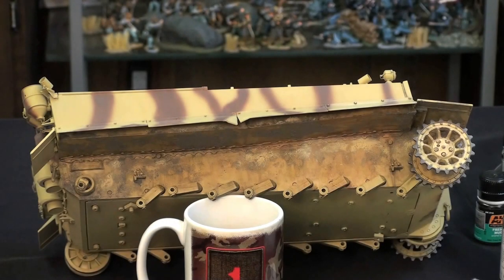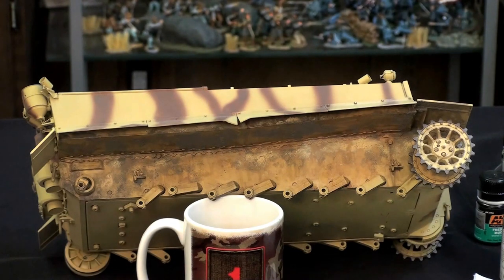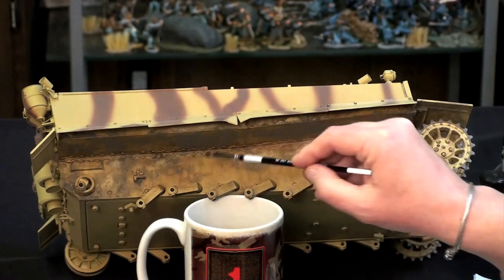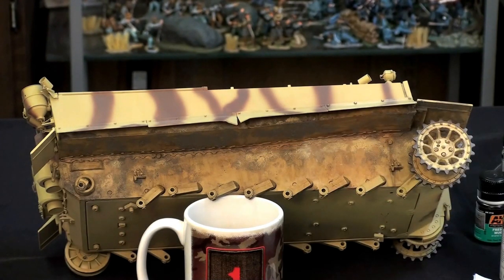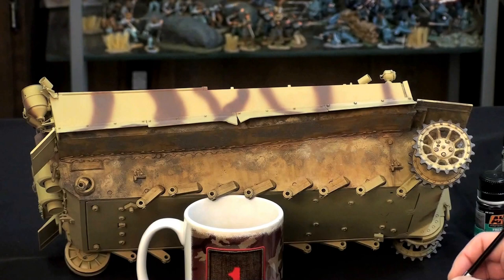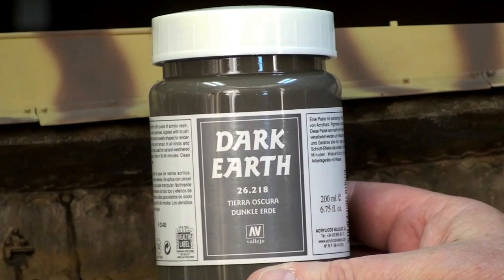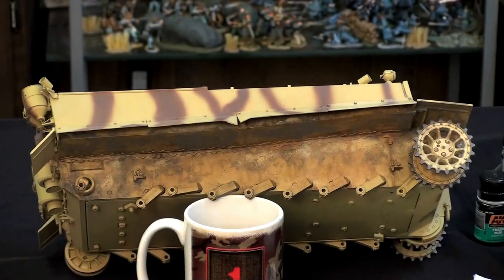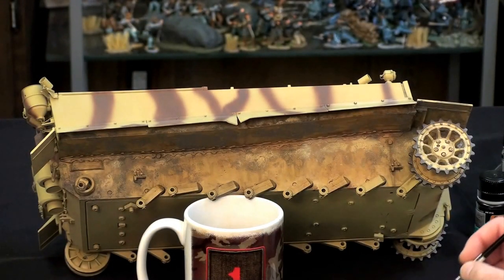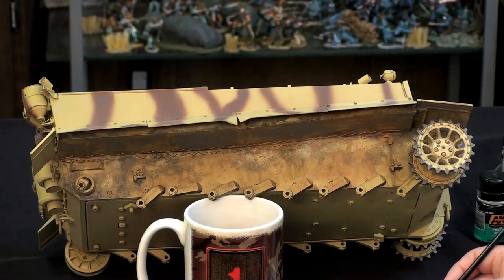I've got the tank propped up on a coffee cup just due to the weight of this particular piece, and I'd recommend maybe some kind of more formal jig, but this is going to work for the video today. So I've started to get in some pre-mudding effects, but we definitely need to add some more. I'm going to be using the Vallejo Dark Earth, which is the matte medium mixed with a bit of coloring and some grit to give you a really nice mud texture.